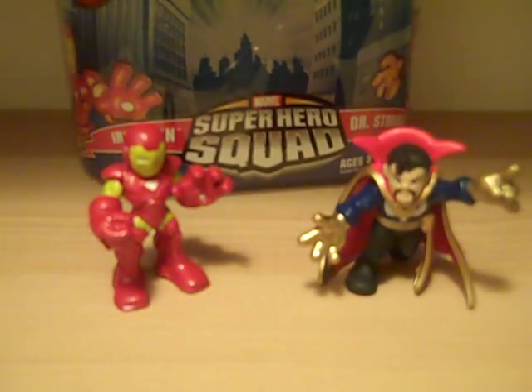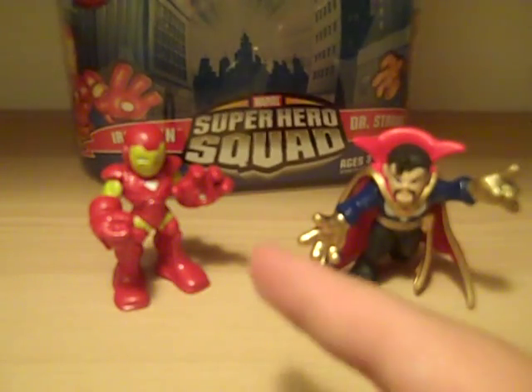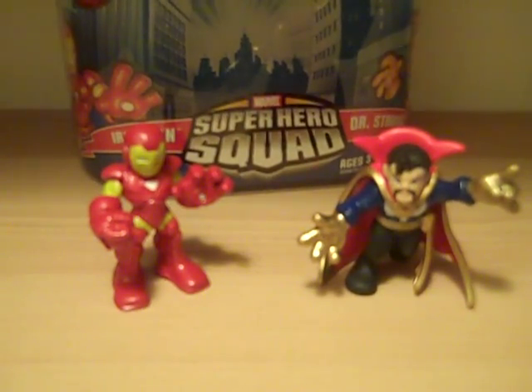So that's my video review of Superhero Squad Iron Man and Doctor Strange. Thanks for watching.